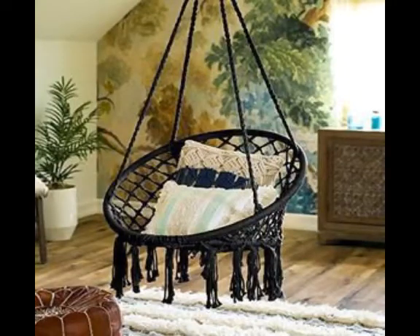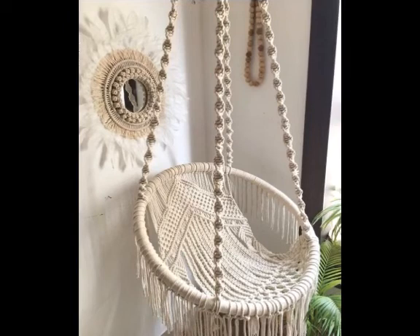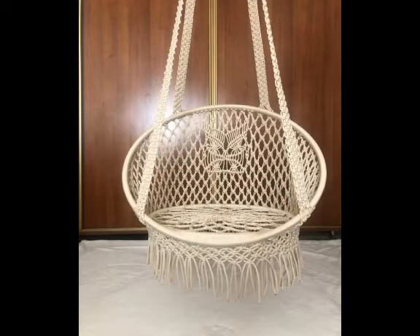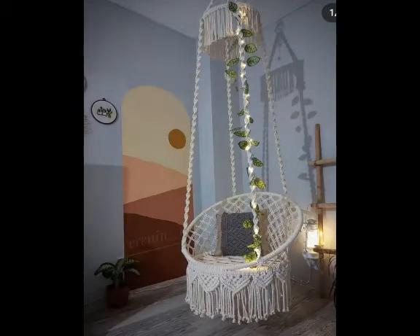Hi friends, welcome back to my YouTube channel. So how are you all? Hope all of you are well and fine and enjoying my videos. In this video I am going to be sharing with you some most attractive and beautiful hanging swings or hanging chairs ideas of my making work.